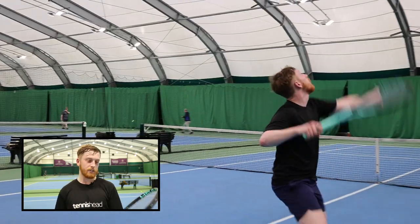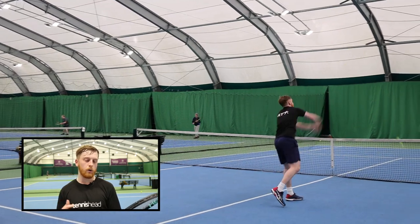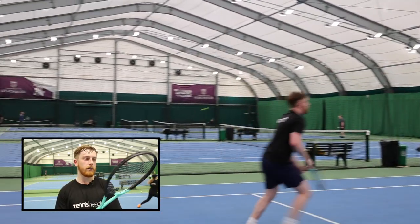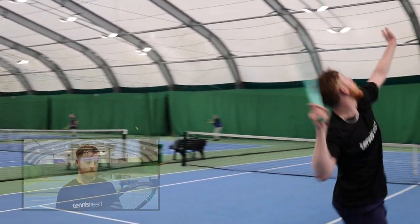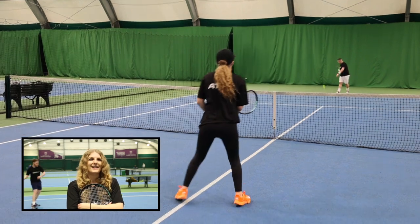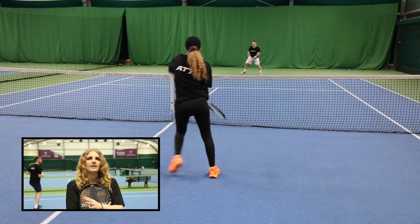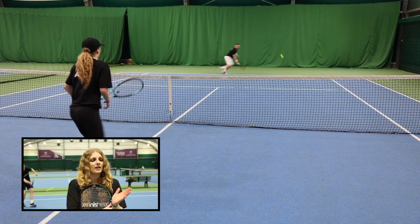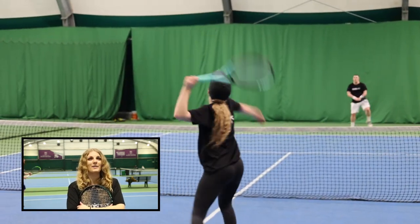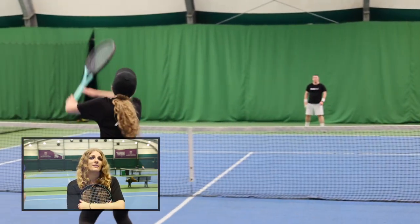Great feeling on the smash as well — so easy to generate power with no effort, and it still felt like I could control it. I don't think I missed one smash. The volleys were really good; they allowed you to direct the ball and get a really good feel, so you can mix it up with harder shots but also have good touch as well. I play quite a lot of doubles, so I think it will really benefit my doubles game — especially with a high ball, allowing me to be more aggressive and attack.